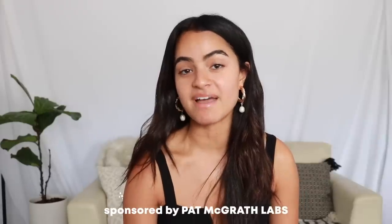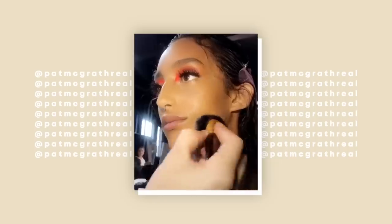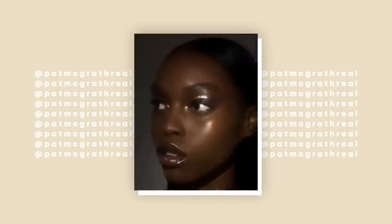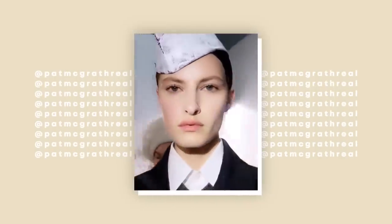This video is sponsored by Pat McGrath, and I am so shook that they even reached out to me to partner with them. I was so excited. You guys know how much of a fashion junkie I am — I absorb all of the runway shows. And she is like the makeup artist. She really starts a lot of makeup trends and truly understands editorial looks and making skin look like skin.